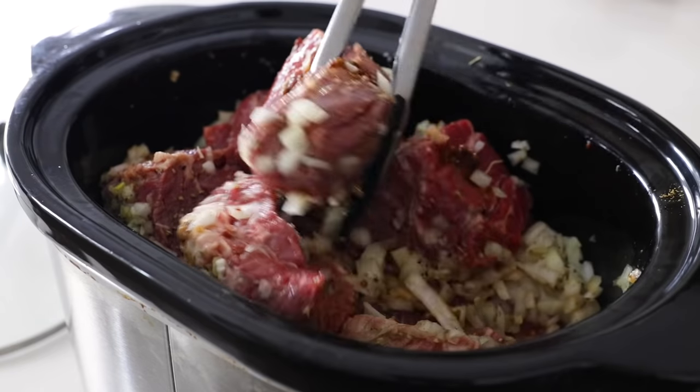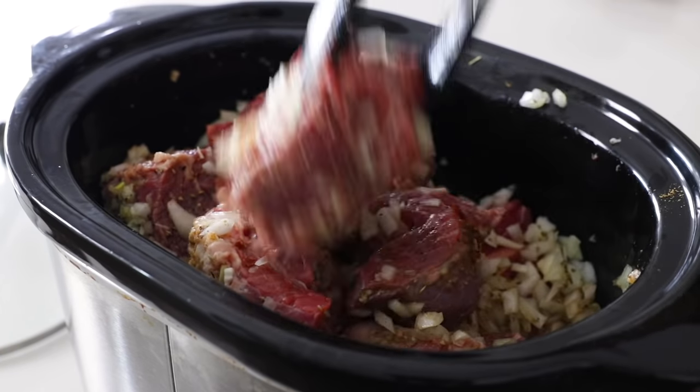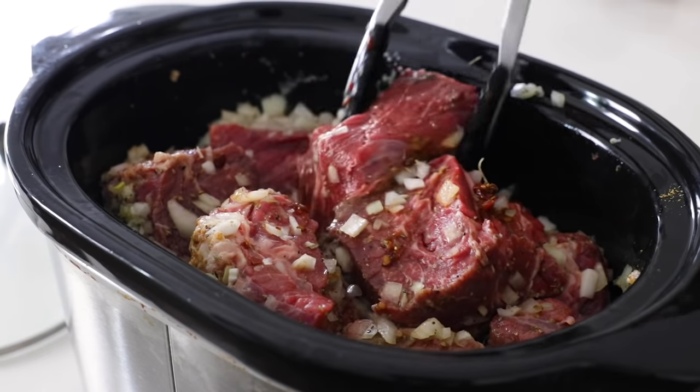Traditional barbacoa is usually made from beef cheeks, or even lamb or goat, depending on the region. I've enjoyed many of those variations on travels through Mexico, but today I'm gonna share an easy slow cooker version that uses beef chuck roast, along with all of those delicious Mexican spices and flavors. It's the perfect filling for tacos, burrito bowls, salads, and so much more. So let me show you how to make it.